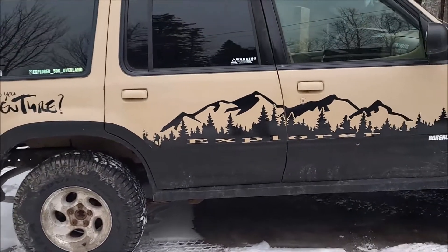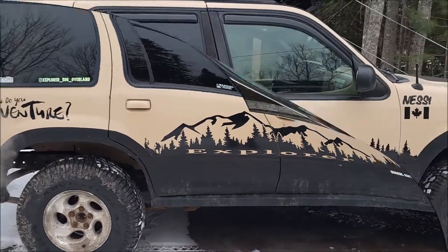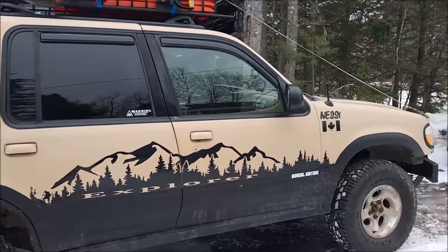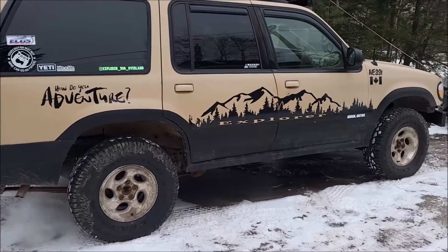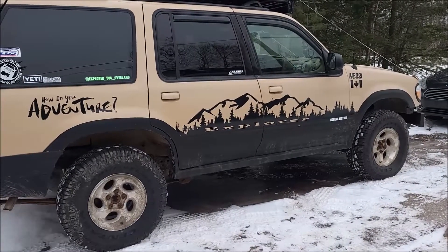So there's a quick overview of how the rig sits. Thanks for watching. If you like the content I'm putting out, don't forget to like, subscribe, and share. We'll see you guys for episode three next week.